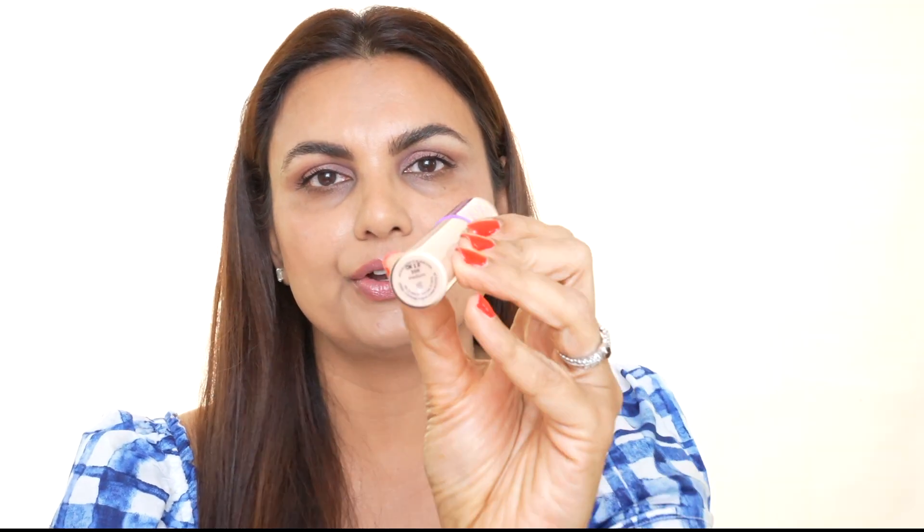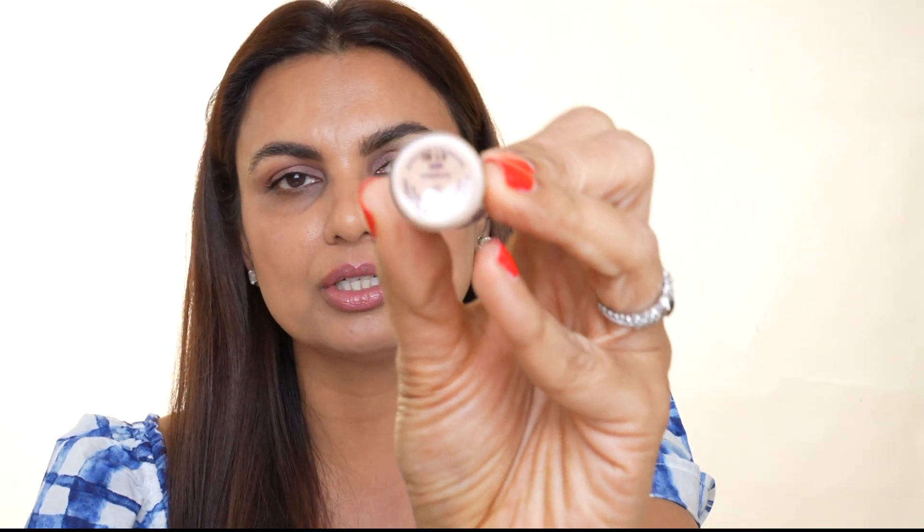Then I found this concealer in combination with the setting powder — it just works seamlessly every single time. It applies very smoothly, does not cake or wrinkle at the end of the day, and stays put all day long. The concealer I'm talking about is the Tarte Shape Tape original concealer — not the creamy version, because the creamy one creased about an hour after I applied it. I stick with the original version in shade 35.